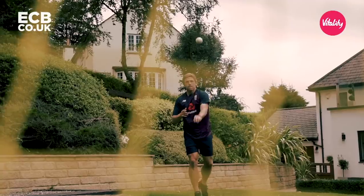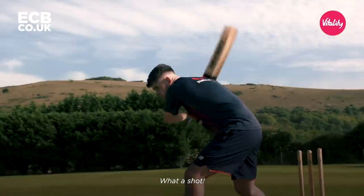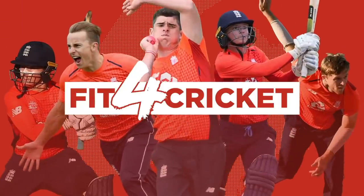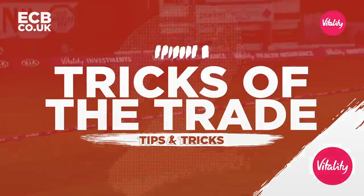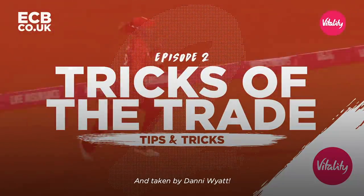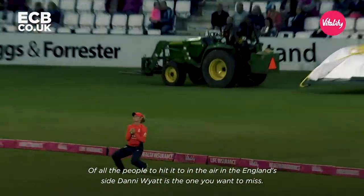She's found Danny Wyatt. Oh, shot — and taken by Danny Wyatt. Of all the people to hit it to in the air in the England side, Danny Wyatt is the one you want to miss.